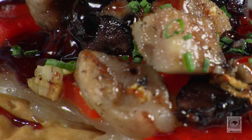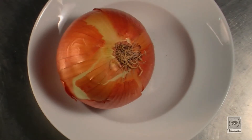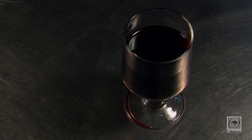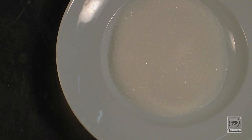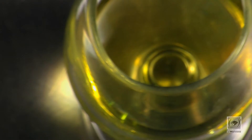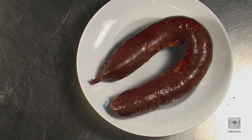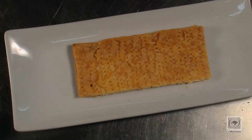Els ingredients que aporta seran ceba, pebrot vermell, all, una copa de vi dolç, sucre, oli d'oliva, botifarra blanca i negra de Cabrils, cibulet i la base de pasta de milfus.